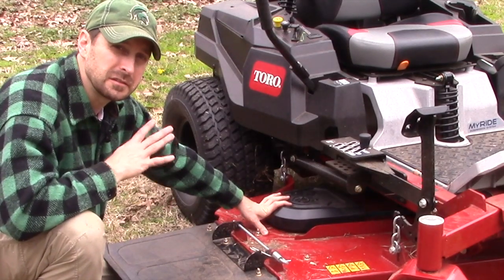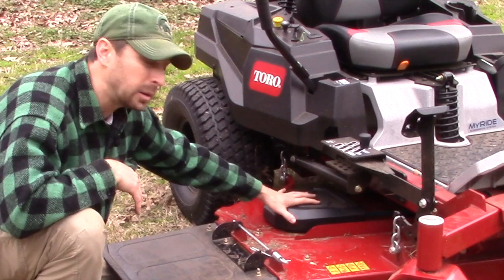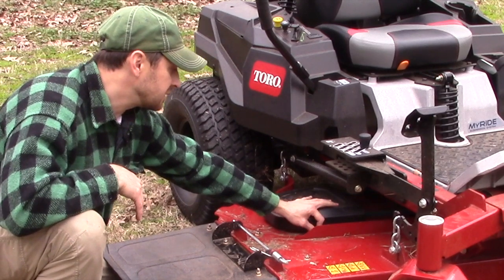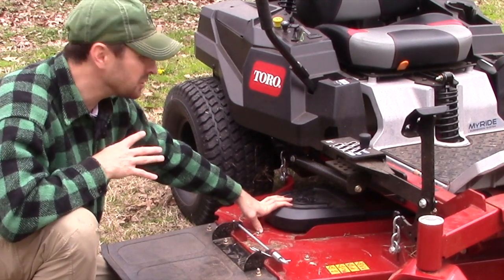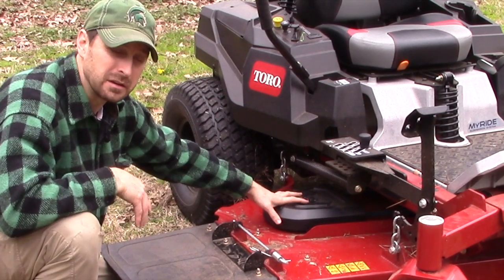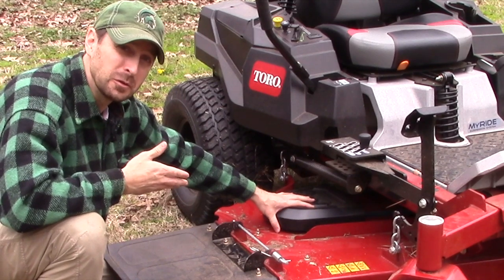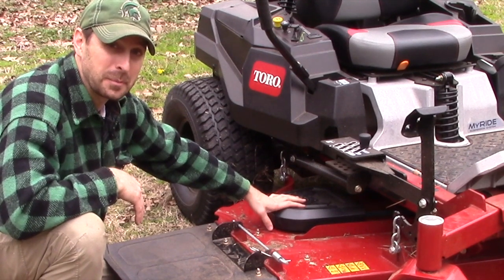Toro did miss a couple of opportunities. This is a $6,200 machine, and one of those opportunities is on the deck — the belt and pulley covers are not detachable without tools. It's got a regular bolt, probably a 10 millimeter, to get these off. While you can change the oil and air filter with no tools, getting these covers off to do a normal cleaning after every run requires a tool. On their commercial line, they do have quick releases on these covers, and I think that would make the prosumer homeowner much happier.